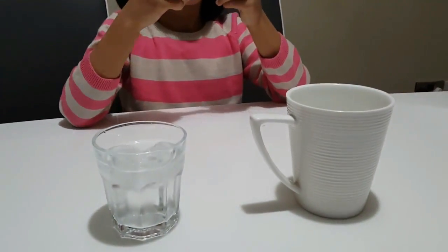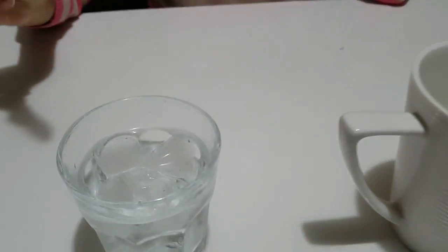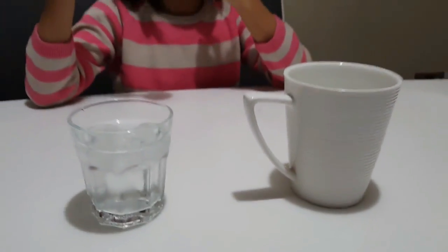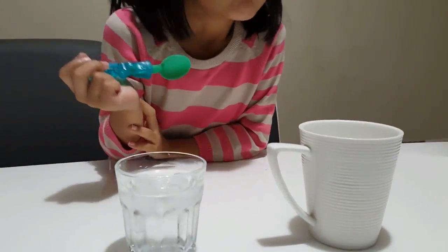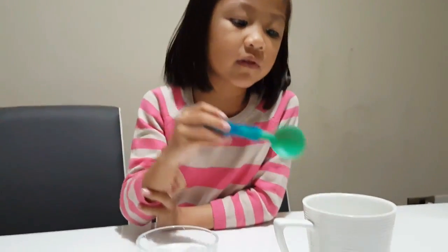Here we got two kinds of liquid — cold and warm. So first we will see what will happen if we put this spoon in the cold water. This one looks like lemonade though.